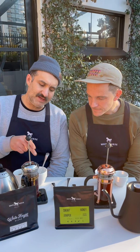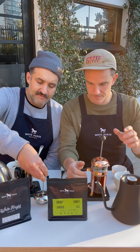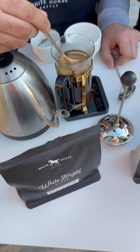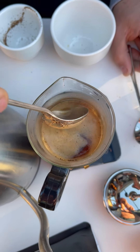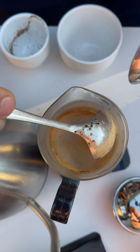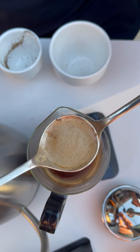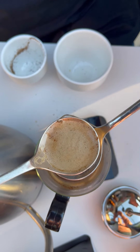We've just hit five minutes. Stop the timer, remove the lid of the French press. We're going to get our little spoon and do a light breaking of that crust, just to force any remaining grinds to settle to the bottom of the French press.